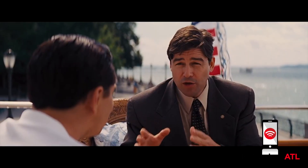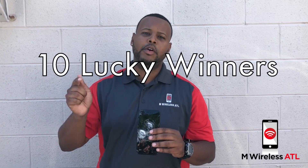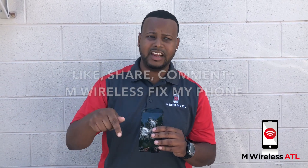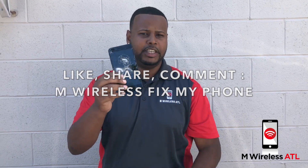Hey guys, so if your phone actually looks like this, great news — we are gonna be giving away 10 iPhone repairs absolutely for free. All you got to do is like this post, share, and comment 'wireless fix my phone.'